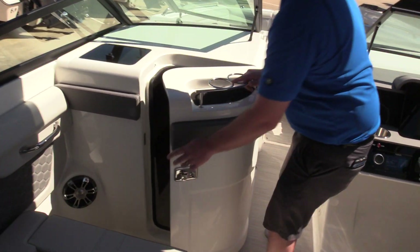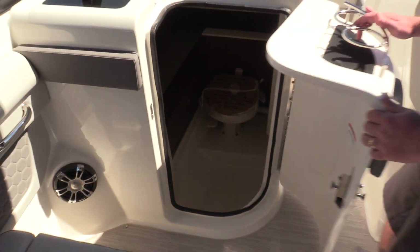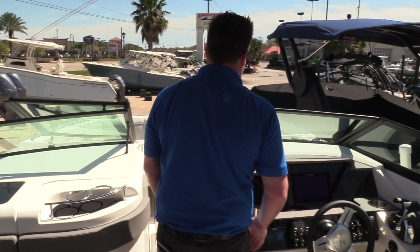Now moving over here to the port side — very large head compartment in there with plenty of storage. This does have a macerator on it so you can dump it as long as you're far enough offshore.